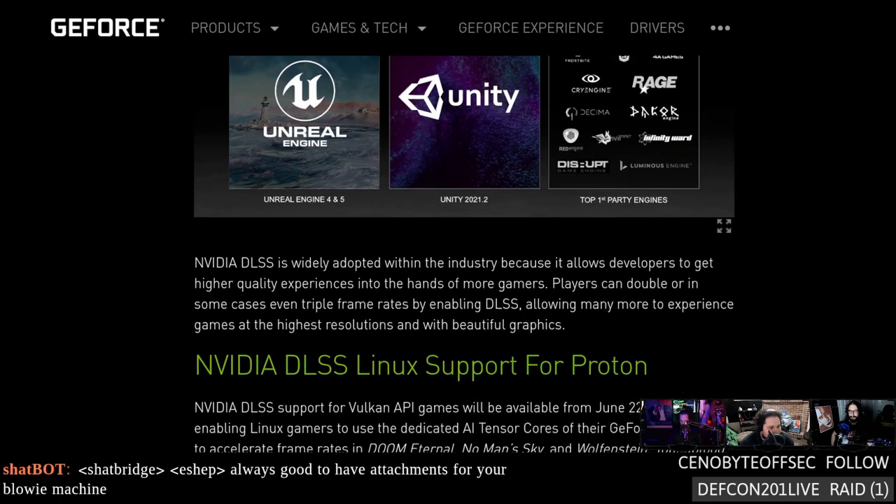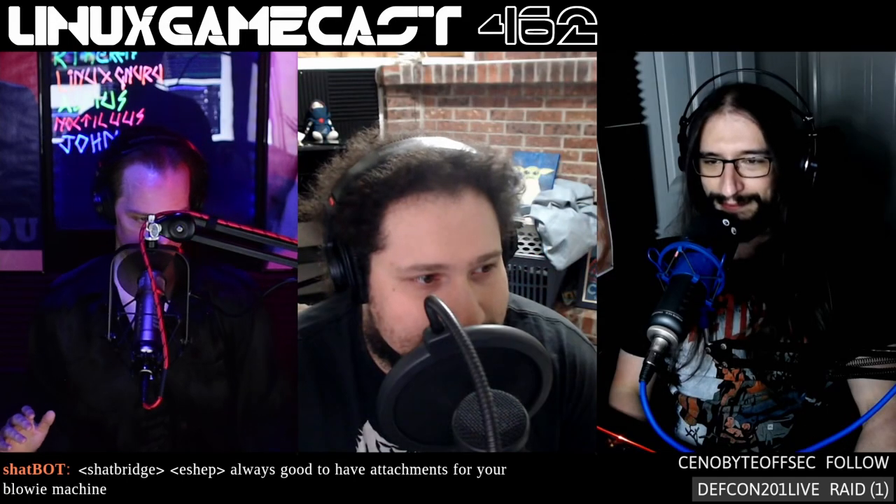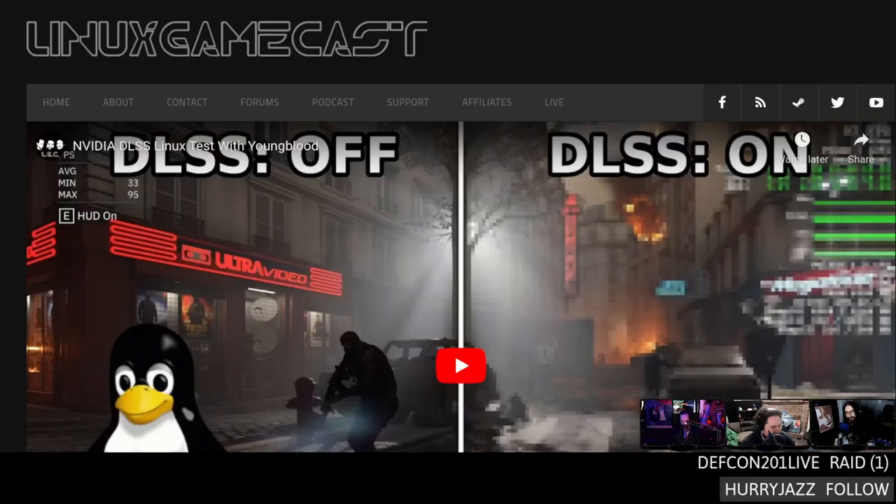DLSS is going to be in Unity as well, and Unreal Engine 4 and 5. There's a little penguin on the Nvidia page. Vulkan support is live — it's currently available in Wolfenstein, No Man's Sky, and coming to Doom Eternal at the end of the month. It currently only supports Vulkan titles, but later it will support DirectX, which is interesting because we're using DXVK.